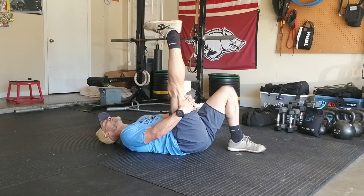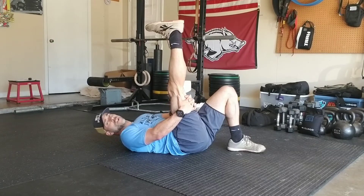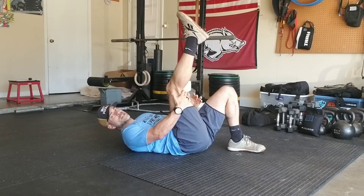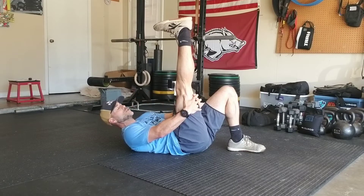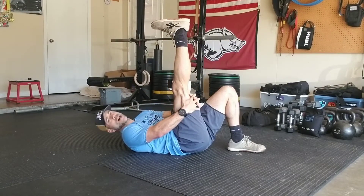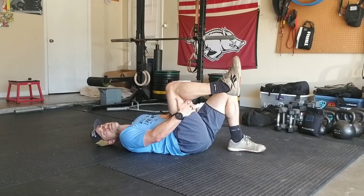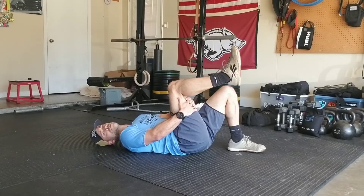Let's go through this flexion and extension pattern with our leg. This is a flossing movement pattern, and what I'm after here is lengthening the hamstrings — but when I get here, I'm pointing my toe down towards my nose. That's going to allow me to feel lengthening behind the calf muscle, which is extremely beneficial. This is my rhythm and tempo.